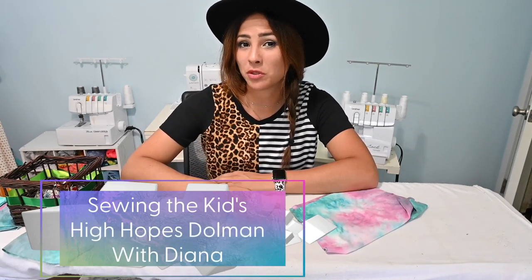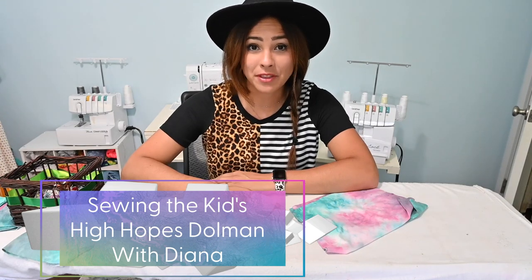Hi friends, it's Deanna here today and today we're going to be working on the High Hopes Dolmens for kids. I love this because we already have the adult version of this pattern and I just love it when we have the matching kids version, so I'm super excited about this. This is such a quick, fun, and easy pattern. I think you're gonna love it.